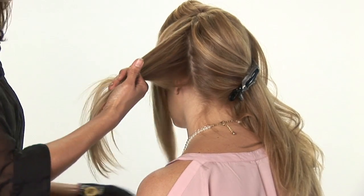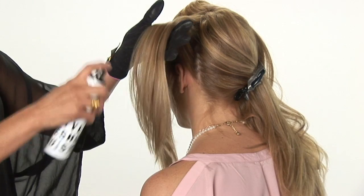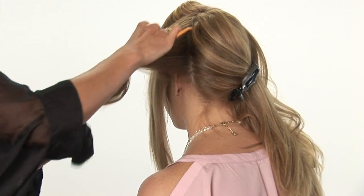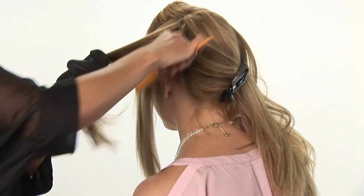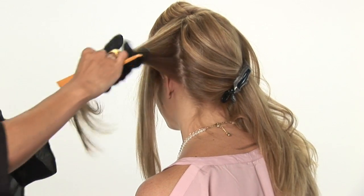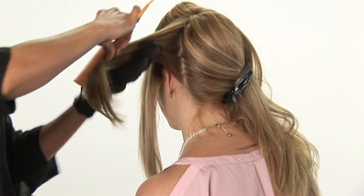Grab a section of your hair and spray it with a thermal spray. I really recommend using these sprays because they protect the hair. Today, with all the heat tools, we want to prevent damage, so you really want to protect your ends from getting any kind of heat damage.